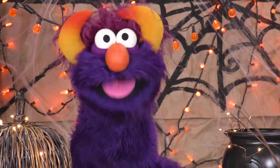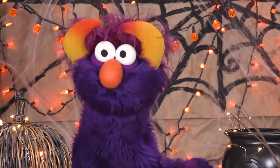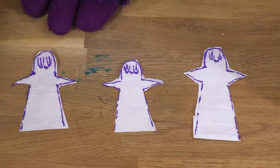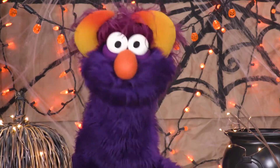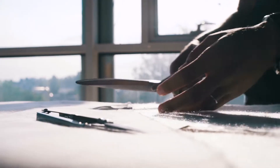The first step is to draw the ghosts. I like to make mine with little arms. Hello, little ghosties! I call him Boobert. Next, we want to cut them out.